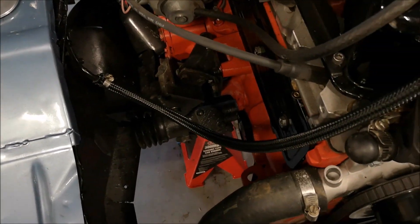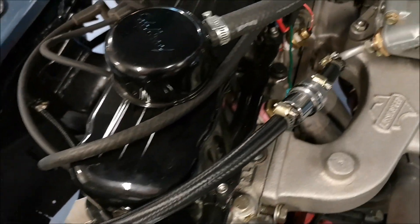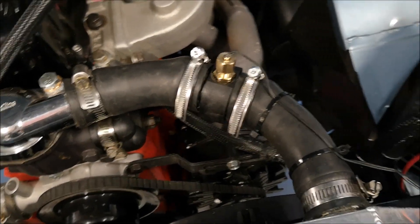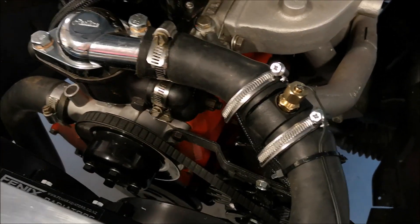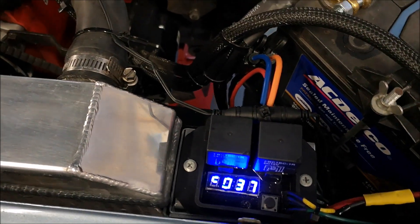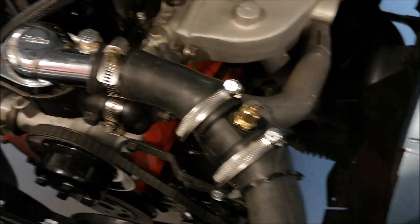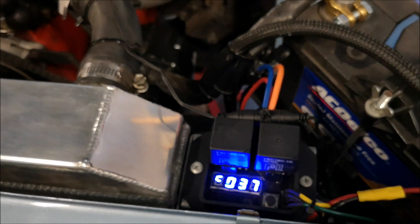I've finished off in the engine bay and done a test run - I've got all my braided line in now. It didn't leak here at all. Nice fitment, nice and tight, no leaks. My temperatures I haven't quite got a handle on yet - I'm going to go for a bit of a drive and get it out of the shed to check those temperatures.